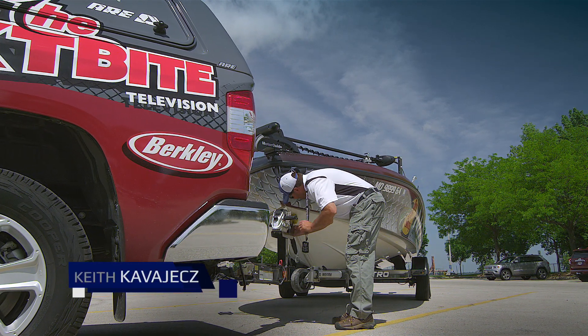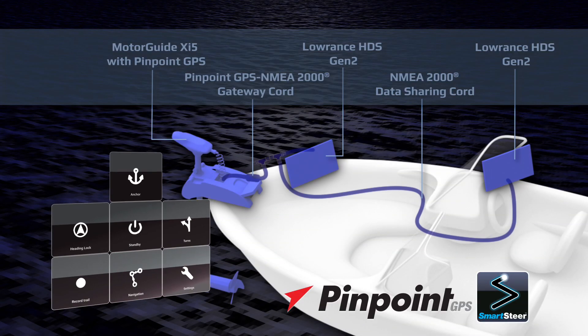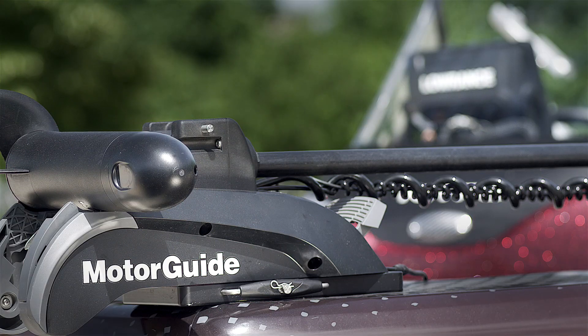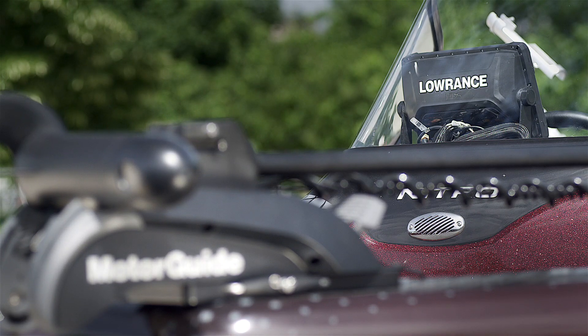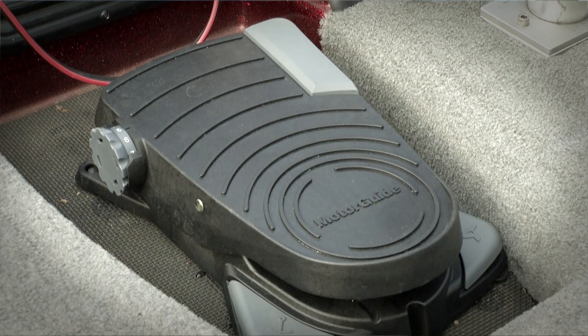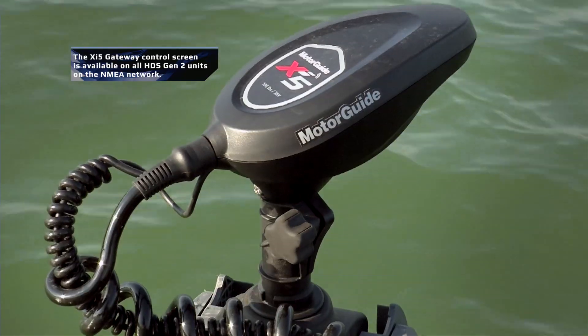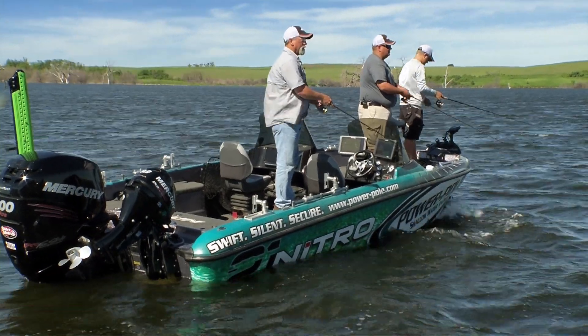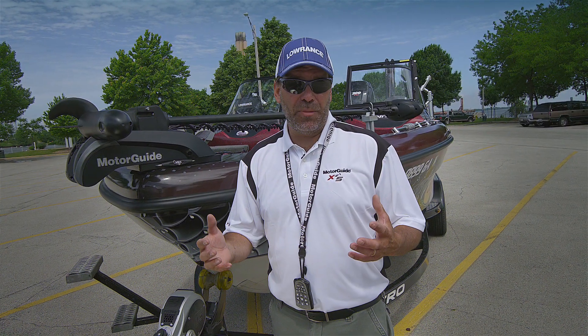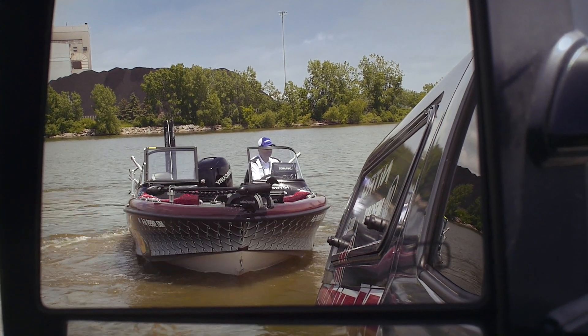As a walleye angler I'm always looking for advantages, and one of the big places I can get a huge advantage is better boat control. That's why I'm really excited to show you this new system called the PinPoint GPS Gateway System. It connects my MotorGuide Xi5 with my Lowrance HDS Gen 2 unit. Chase Parsons and I are going to go out on the water to show you how to hook up this system, configure it, and get better boat control to catch more fish.